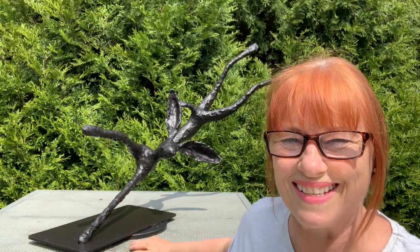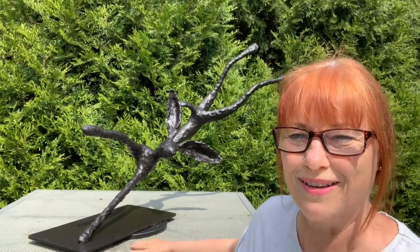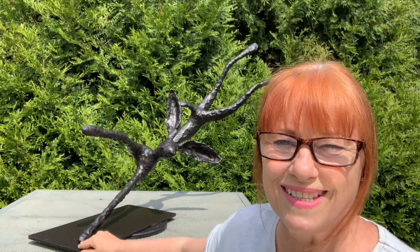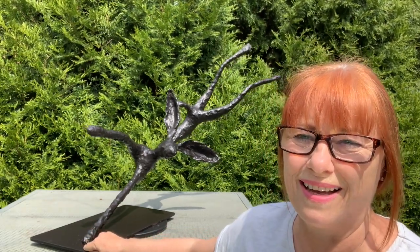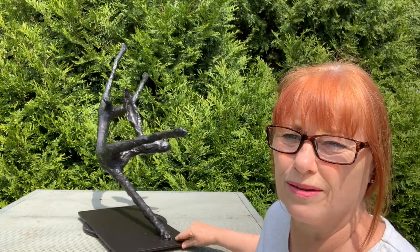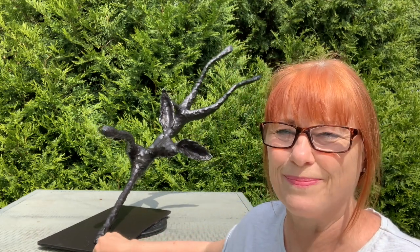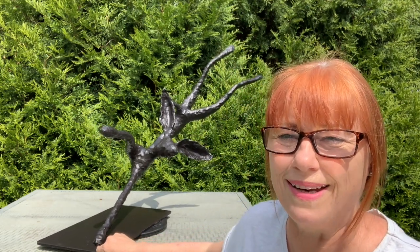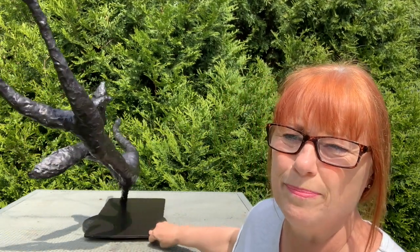Hello, I'm Jo Garden of Jo Garden Art and here is the finished sculpture called Free Spirit. This video is about how she was made. She is a typical size and type that you can actually make yourself during a two-day workshop. I've finished her just in a plain colour rather than gilt so she doesn't have the bronzing finish that I normally put on, because I quite like the way that the sunlight is capturing the dimples.